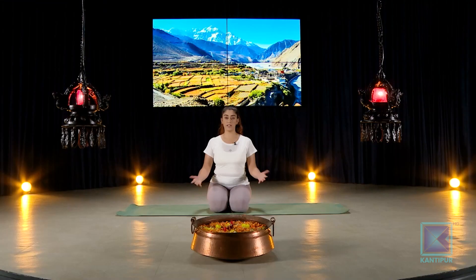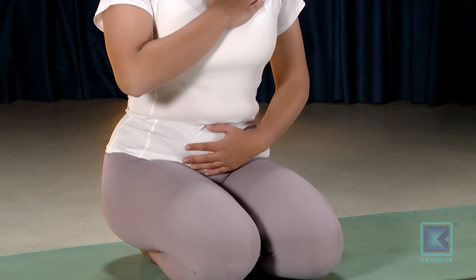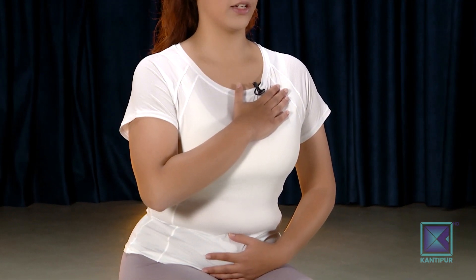Whenever you're ready, come into Vajrasana. Sitting on your knees with hips down on your ankles and feet, relax here. Take your left hand onto your belly and right hand onto your chest. Take deep breaths in from your nose into your chest and belly.